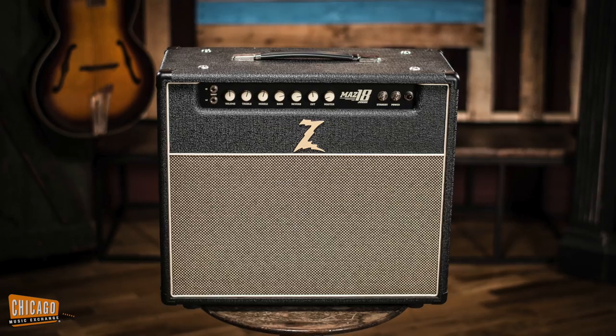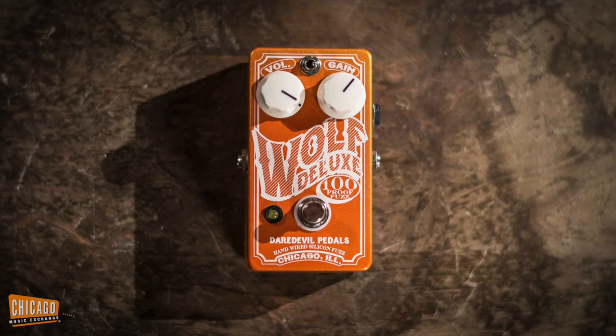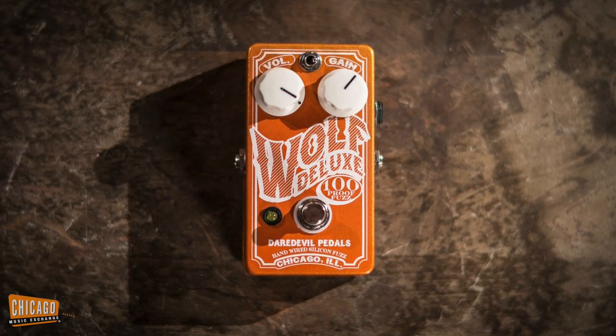I'm going to be jamming through a Dr. Z Maz 18, the reverb version, and a Daredevil Pedals Wolf Deluxe, which is an awesome silicon fuzz — very reminiscent of 60s fuzz faces, but with a little bump in the middle.